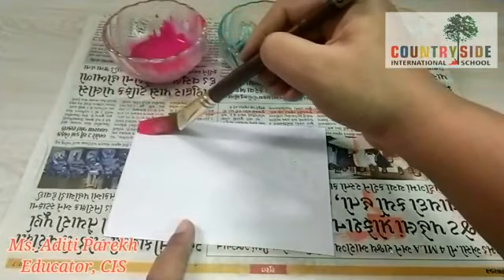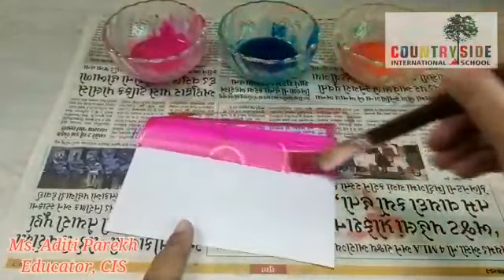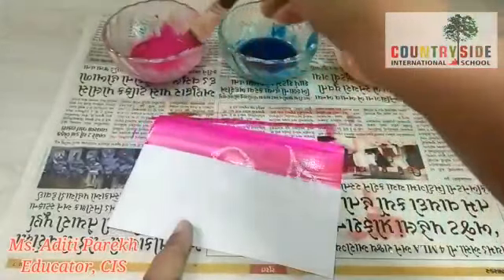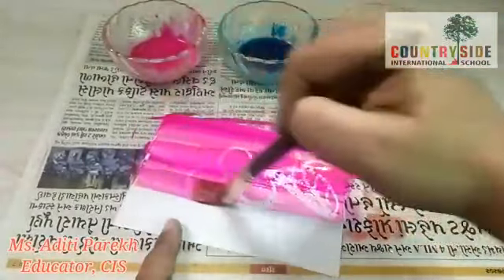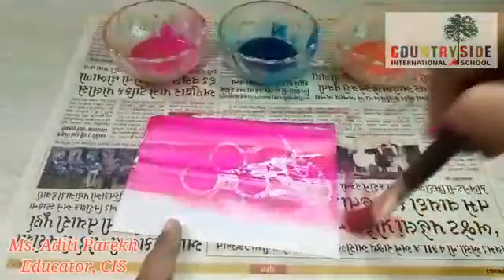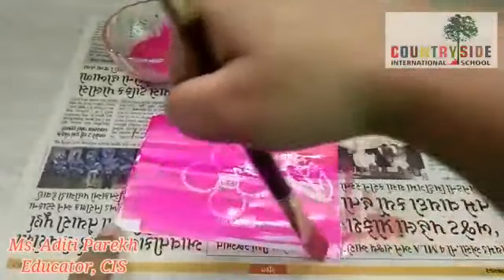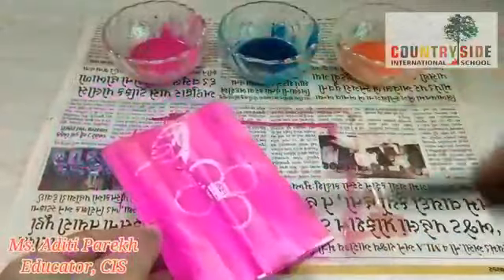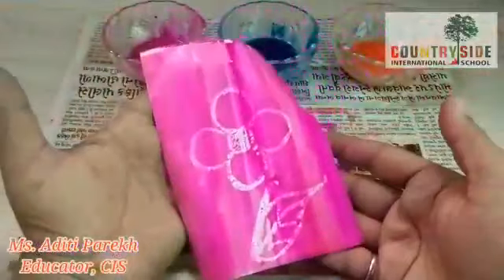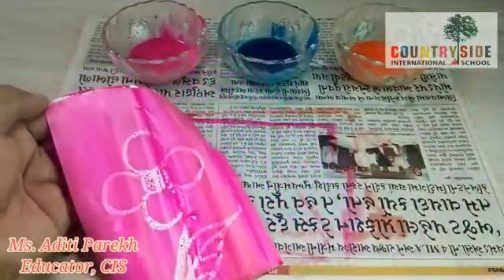Now we will start applying color, and see — our flower is visible now! Can you see how beautiful it looks? So beautiful! Our flower is ready. Children, did you like this activity?